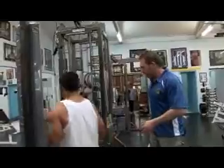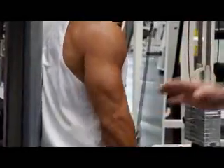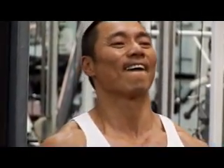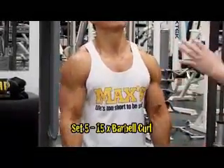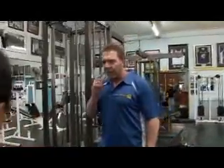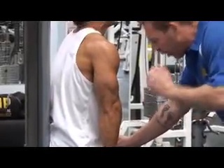Arms — start with the tricep pushdown. We want 15 reps. Stop each time at the bottom and flex those tris. Excellent set — now 15 barbell curls. Straighten your arms at the bottom, make them tight. Lean forward a little bit — you're starting to lean back, which is fatigue kicking in. His muscles are looking for a shortcut. We'll keep the weight the same, but this time we'll do 12 and 12 without stopping. On your last one, hold it for 5, 4, 3, 2, 1.